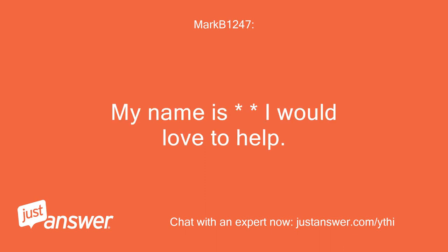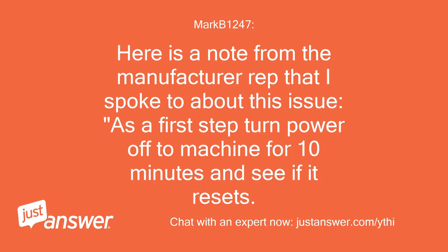My name is — I would love to help. Here is a note from the manufacturer rep that I spoke to about this issue. As a first step, turn power off to the machine for 10 minutes and see if it resets.